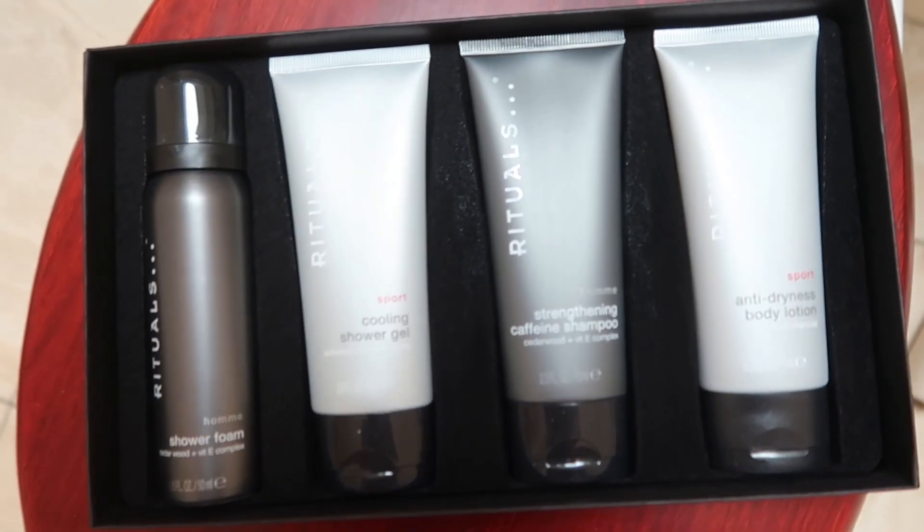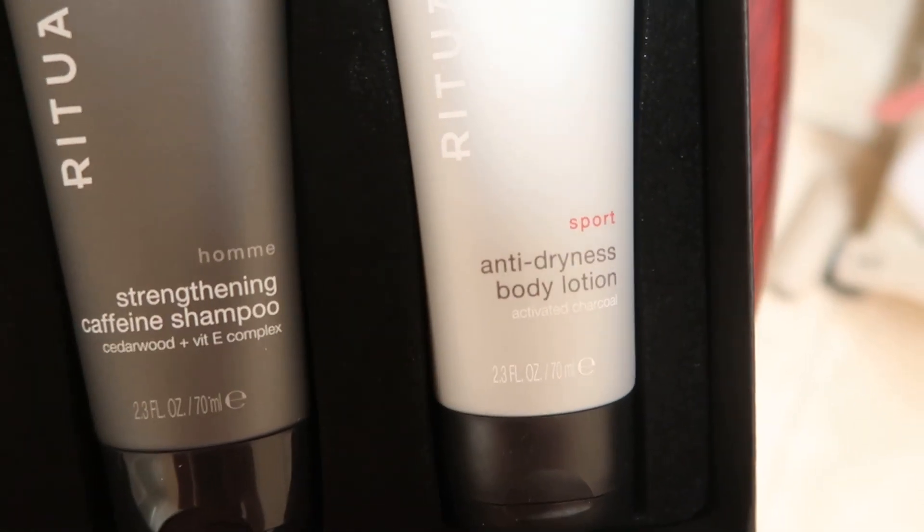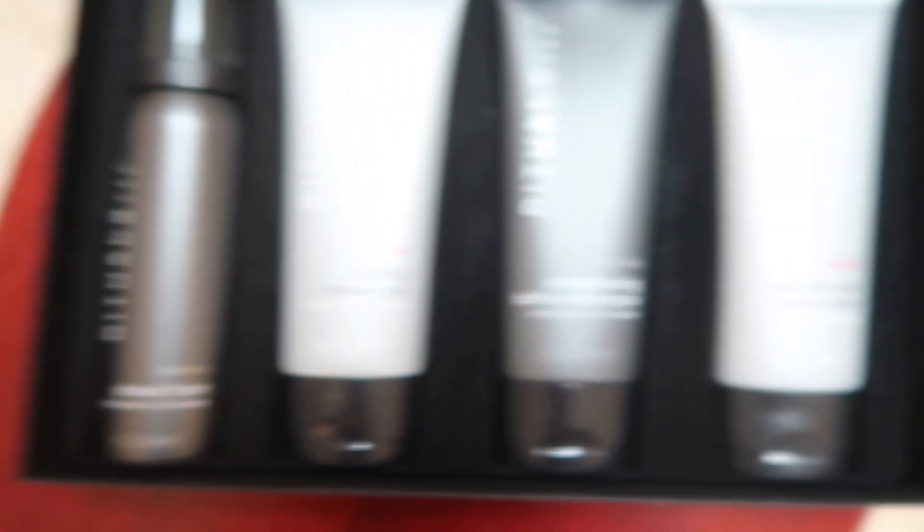I got these ritual things for Christmas, never tried them out. Emma has them too and her hair smells so nice so I'm gonna give it a go - I have to keep the long hair looking good. This smells unbelievable already. I've absolutely no idea what to use - there's strengthening caffeine shampoo, cooling shower gel, anti-drying body lotion. I just want to clean myself. I can confirm the ritual thing does smell very nice, although it did burn my scalp a tiny bit. I didn't really know which one to use or how to use it.